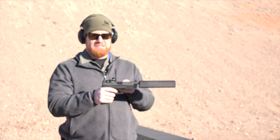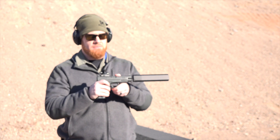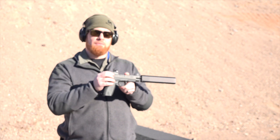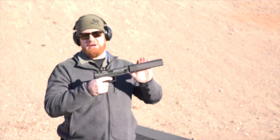This is the XDM OSP and it's also got the threaded barrel. This is a new version of the OSP XDM. Really cool — this is the jam right here because you've got the suppressor-height sights which also co-witness with a red dot. Right here we have the Vortex Venom red dot, and of course with the threaded barrel it gives you the capability of using a suppressor.